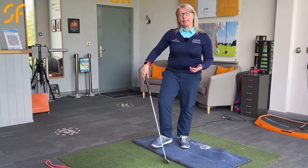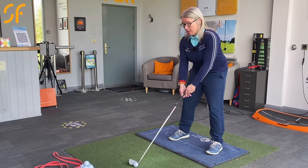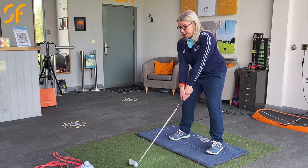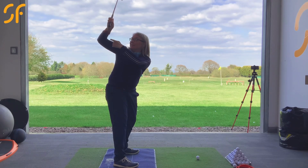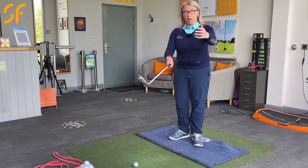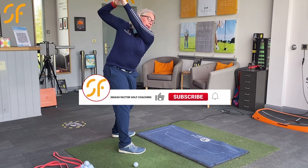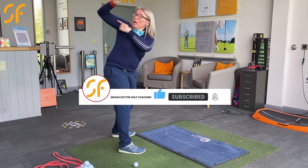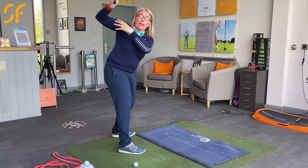With today's video tip we're going to have a look at how to improve a flying right elbow. Now if you're a right-handed golfer and you are told you've got a flying right elbow, all that's happening is that as you're swinging the club back you're seeing your right elbow pull back into this kind of position here. Looking from down the line on this camera, you see the right elbow pull back into this position.